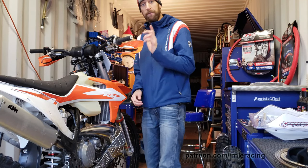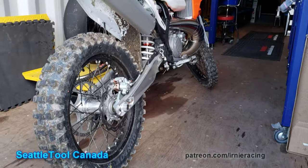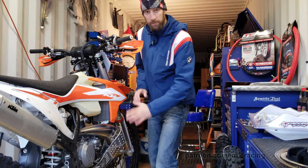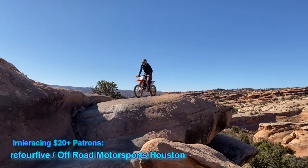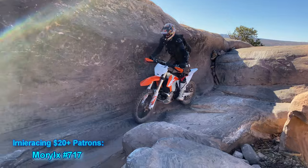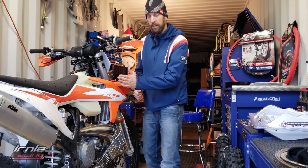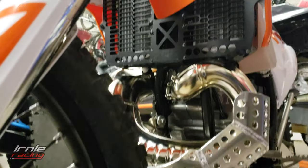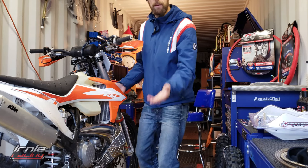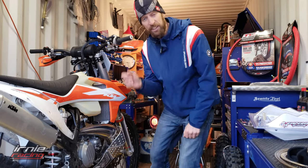If you haven't already seen my first ride review, go check out my YouTube channel — Just Ernie Racing, I-R-N-I-E Racing — and check out my first ride review. So far we've installed aftermarket accessories: the Emperor Racing Pipe Guard Skid Plate, which is working awesome — here's some shots from Moab, works really well. And I also put on the Emperor Racing billet radiator braces for side impact and front stabbing from trees and such.